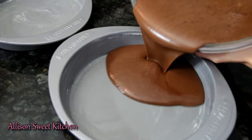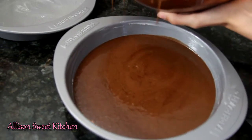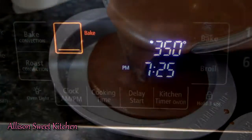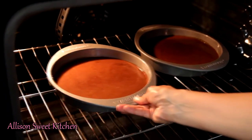When you're done, pour the batter into two buttered nine-inch cake pans. Try to make them as even as possible, but they don't have to be perfect. Your oven should be at 350 degrees. Put the cake pans into the oven for 35 to 40 minutes.